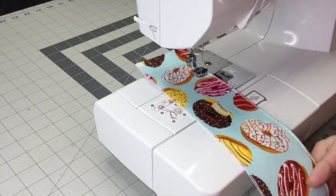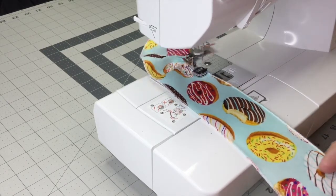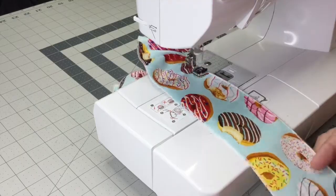And now it's time to gather the ruffles. I'm using a gathering foot. I also have a video and I'll leave a link in the i-card above so you can do ruffles with a gathering foot or with a regular presser foot.